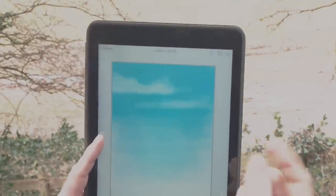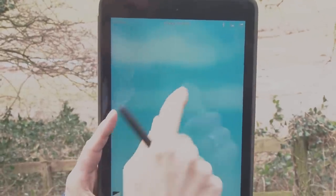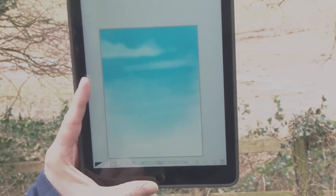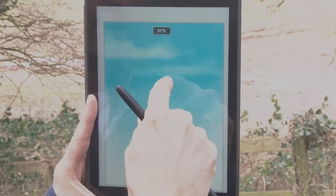If you want to get close in, use more than one finger to pinch and you can see the work nice and close. Hopefully that's given you a bit of an insight and a few tips and tricks for doing painting and drawing using a tablet computer.